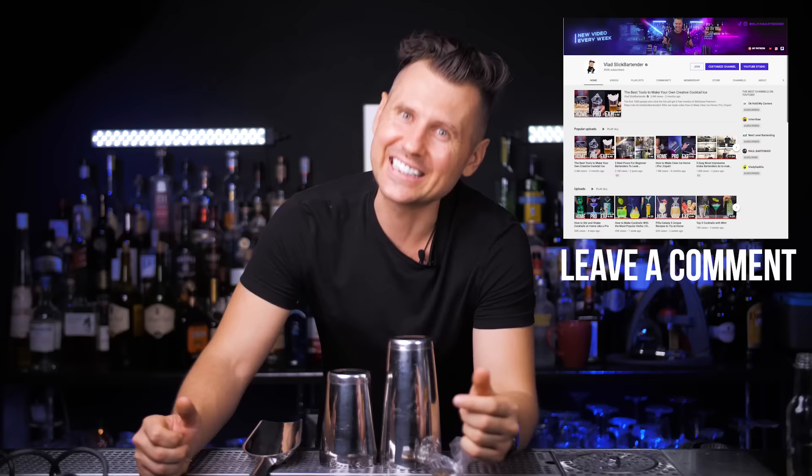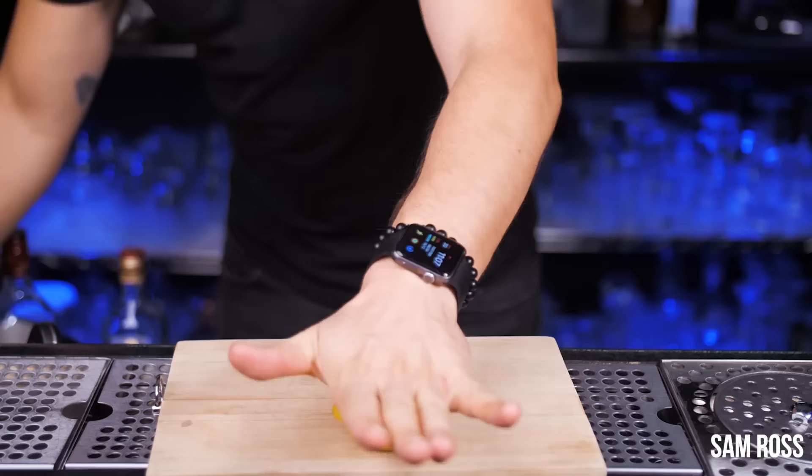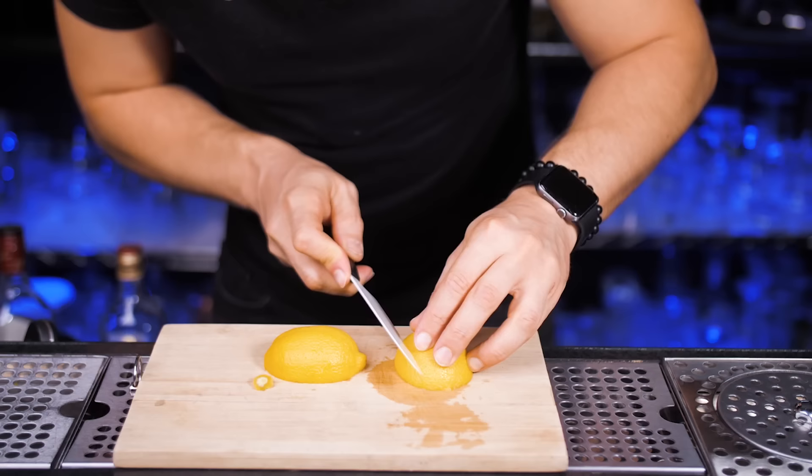Welcome back to VladLix. Today we are making one of the most requested cocktails from you guys: penicillin. This incredible, delicious modern classic cocktail was created by bartender Sam Ross at the super famous cocktail bar Milk & Honey in New York.